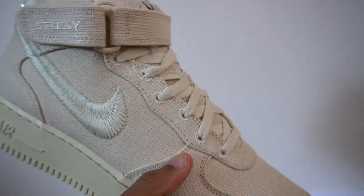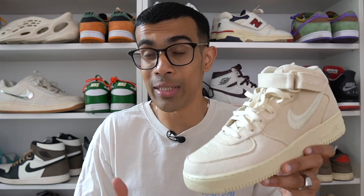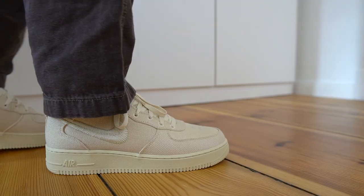The hemp is quite a thick and rough material, and to be 100% honest it's not my favorite. I've had trouble in the past trying to get these clean — I actually recently sold my personal pair of the Air Spiridon 2 simply because I couldn't figure out the best way to clean that shoe. I'm not a sneaker cleaning expert by any means, so if any of you know the best way to keep these clean, leave a comment and help out your fellow sneaker heads.